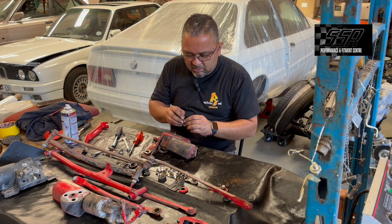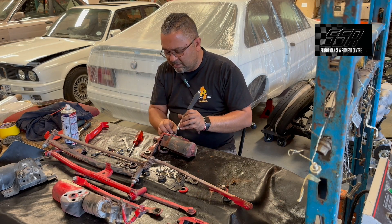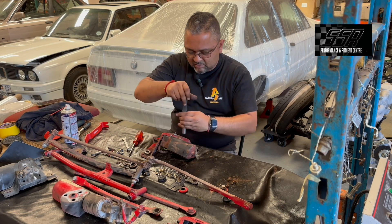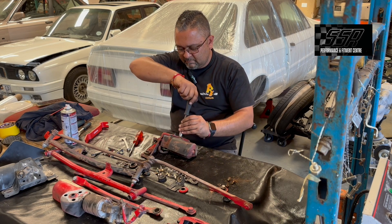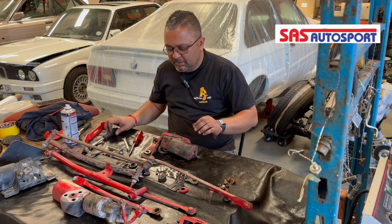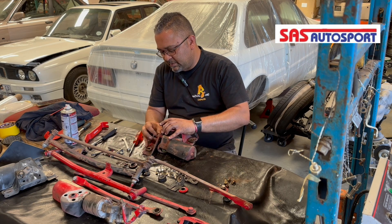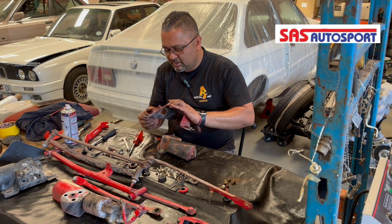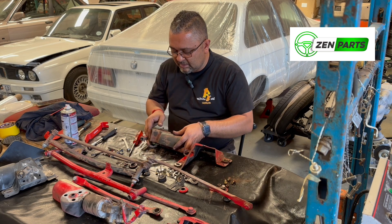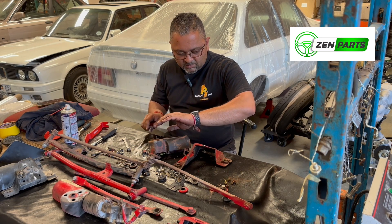Once we get all these guys powder coated and cleaned up nicely, we'll actually be able to detail it properly and get the golds where we need gold and the silvers in place. Remember, we're doing a few cars here: the brown 325i which is the four-door, the black Shadow Line, one of the Aero Silver Triple Threes, and the red one that's still at the body shop.